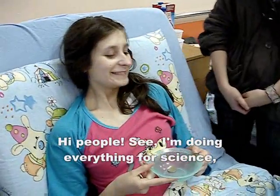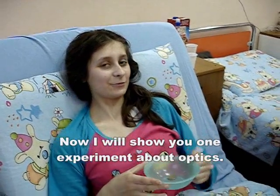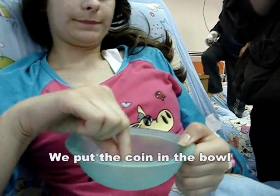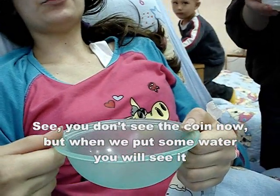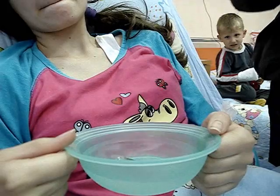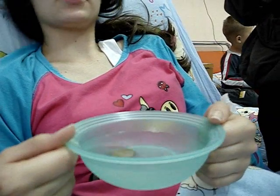Hi people! See, I'm doing everything for science. Now, I will show you one experiment about optics. For this experiment, we need a coin and a bowl. We put the coin in the bowl. See, you don't see the coin now, but when we put some water, you will see it. This is because of the refraction of water — we see the coin.